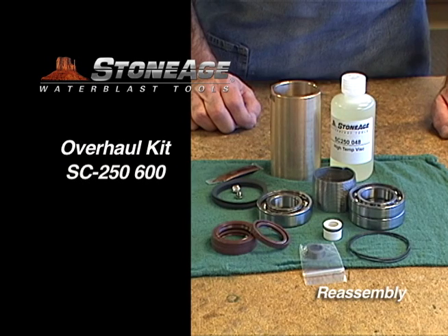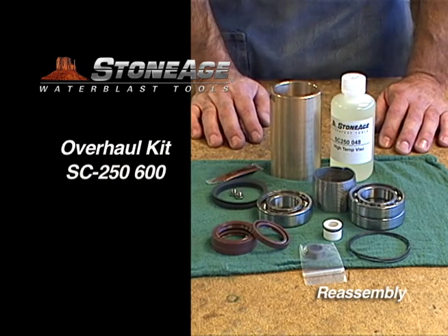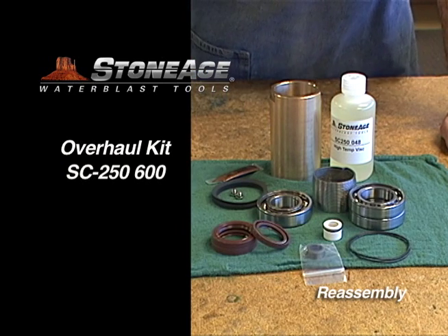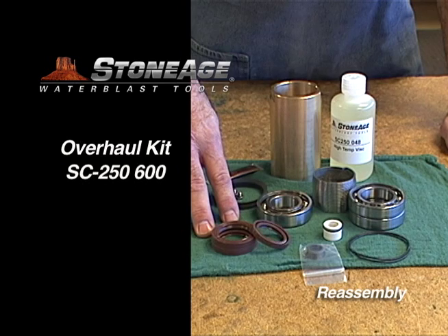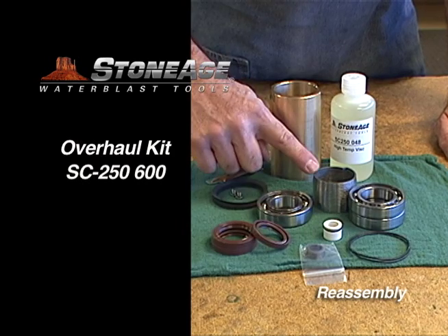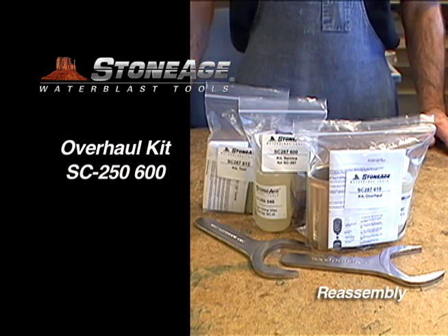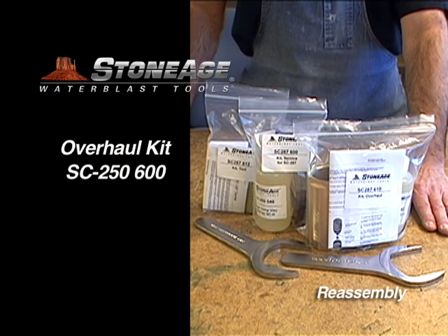Lastly, this is the overhaul kit, the SC-287-610. It contains everything the service kit has, plus some important additions: three high temperature shaft seals, three bearing rings, a weep seal, a spring, a bronze sleeve, and two port screws. We keep all these maintenance kits in stock and they can be ordered by number.